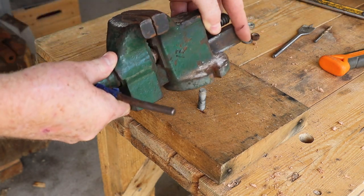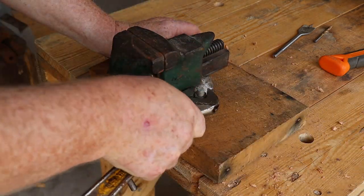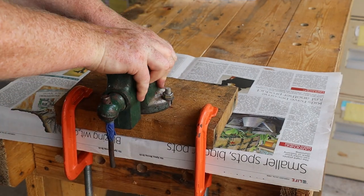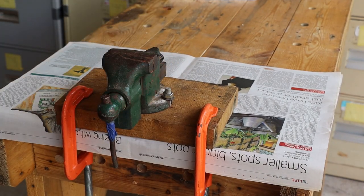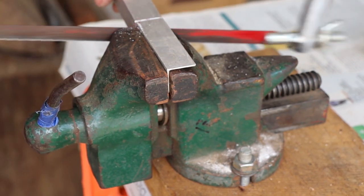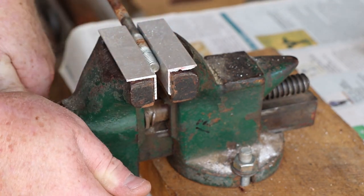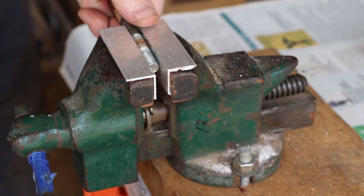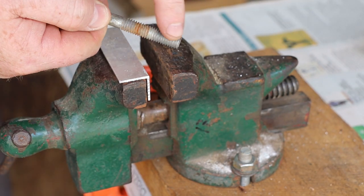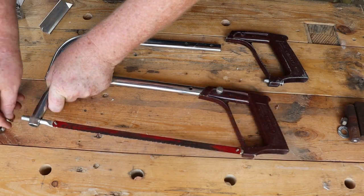I'm going to countersink the bolt heads on the underside of the hardwood — looks like I've achieved a Goldilocks finish there. Now we can go ahead and bolt down the vise, using regular hex nuts and washers on the top side. Now we can attach the hardwood to the workbench with a couple of G clamps. I cut a set of soft jaws from this aluminium section. The soft jaws let us clamp the threaded part of a bolt in the vise without damaging the threads.